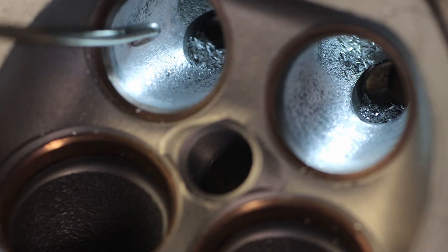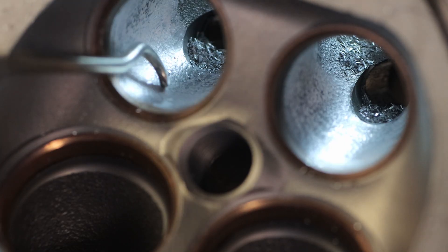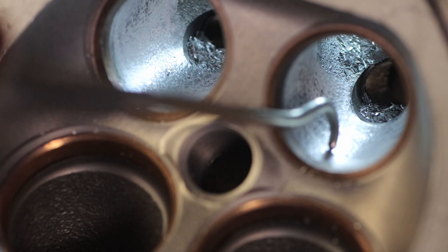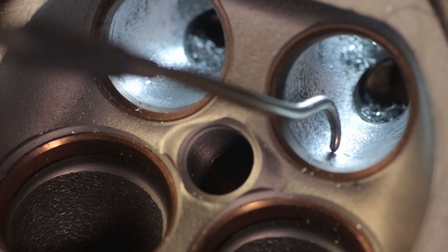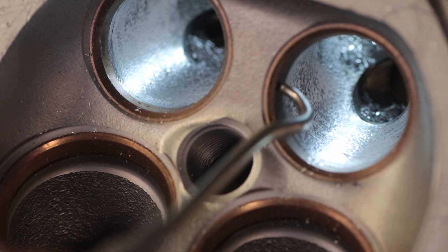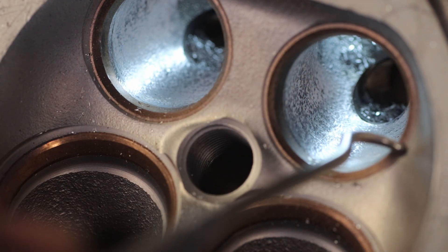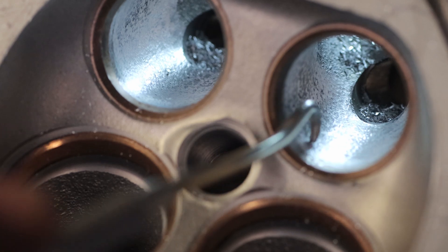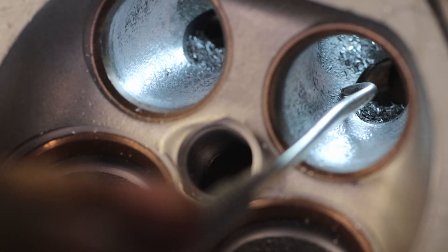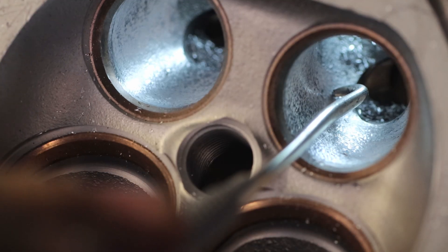Here you have the finished product. This is after it's been ported and ground, and it is all ready to go. This is all blended into the valve seat — the valve seat's blended in, and it goes right up to the bottom cut. You don't want to go any more than the bottom cut. You don't want to bring it all the way up here. You just want to take it right there, and it lines up pretty much with the guide hole right over here.